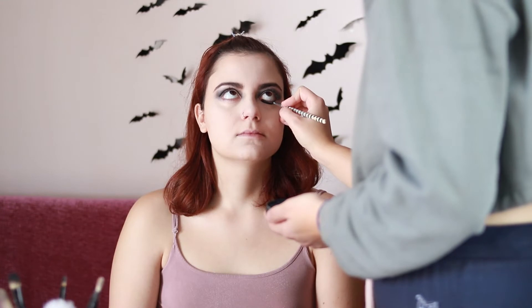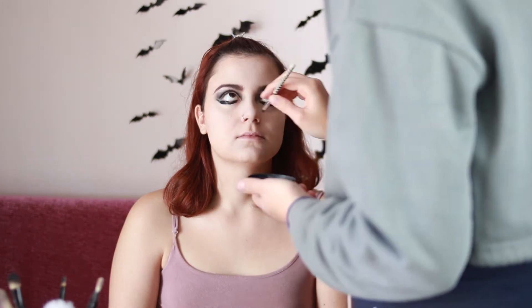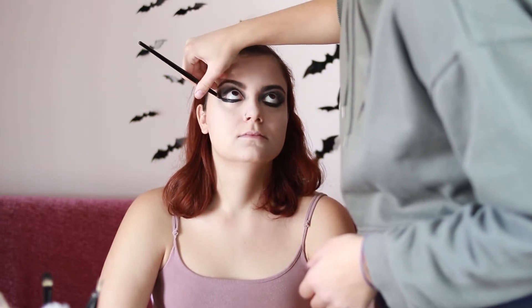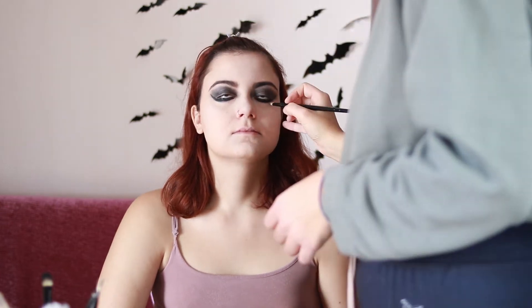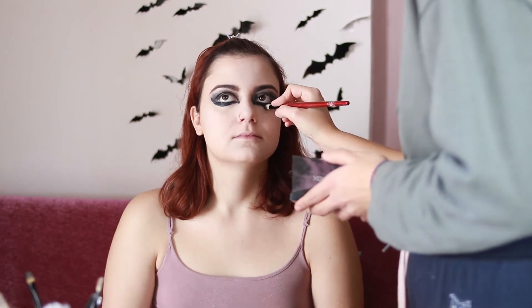A faster method for solid black eye is black water-activated body paint on a thin brush. I paint the lower eyelid and connect it with the color on the upper lid. While the paint is still somewhat wet I blend it more into the skin to give it softer edges. I also drew a pointy inner corner, then set and blend it again using black eye shadow.